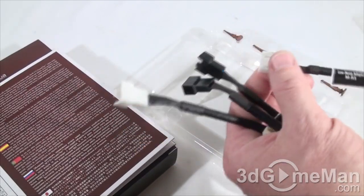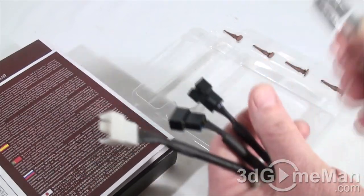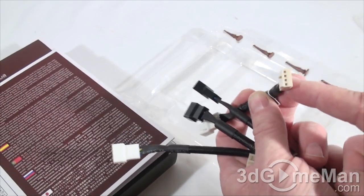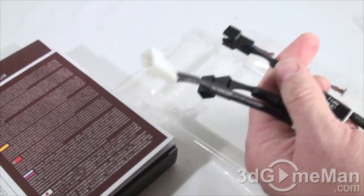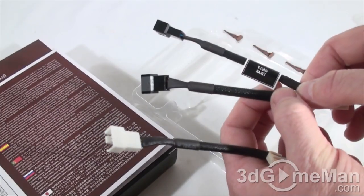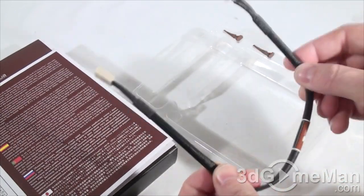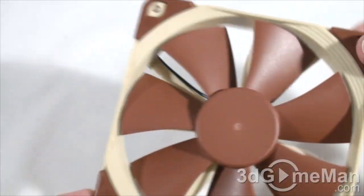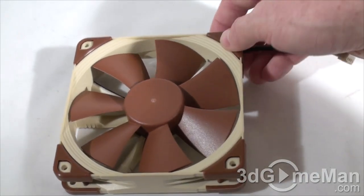Also included are a number of cables — all braided and very pretty. There's a low noise adapter with a resistor to reduce fan speed; one end connects to a four-pin CPU fan header on the motherboard and the other into a four-pin fan lead. They also include a Y cable for two fans and a 30-centimeter extension cable. The rubber inserts are on both sides of the fan to cut down on vibrations.